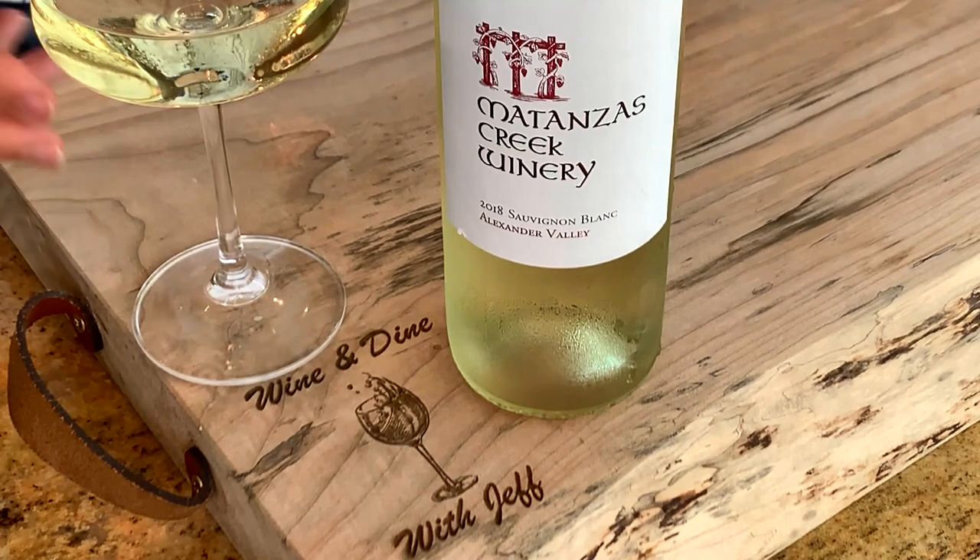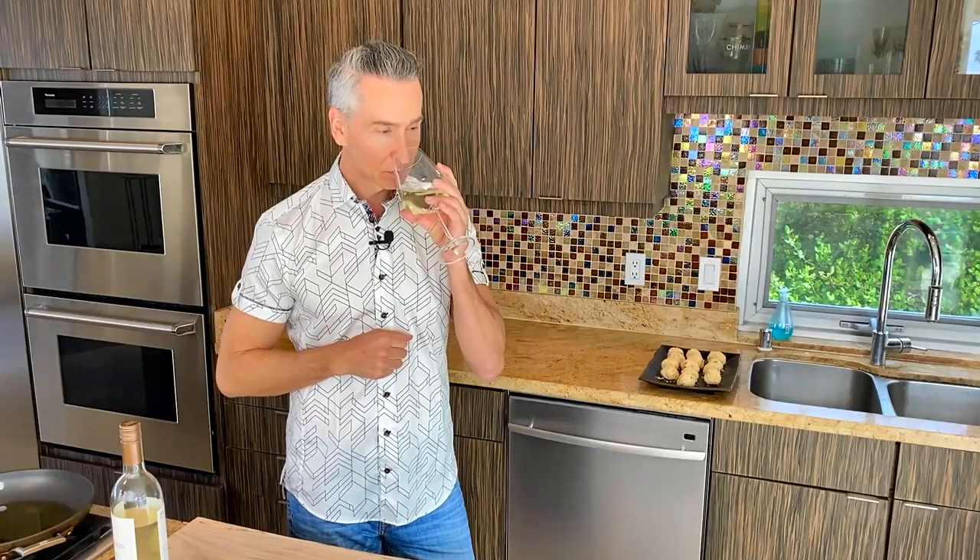Let's talk about the wine before we fry up those shrimp croquettes. It is a Sauvignon Blanc, Matanzas Creek, from Alexander Valley in California. Right off the bat on the nose, I'm getting melon, white peach, with a little bit of lime. On the taste, I'm getting lychee and kiwi, along with the white peach and lime. This is one fantastic Sauvignon Blanc, completely different from a Marlborough-region Sauvignon Blanc. You will definitely fall in love with this.